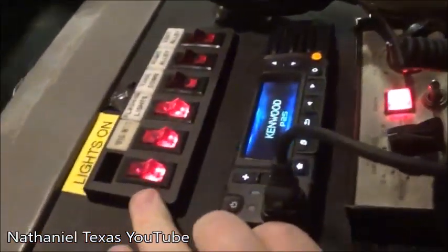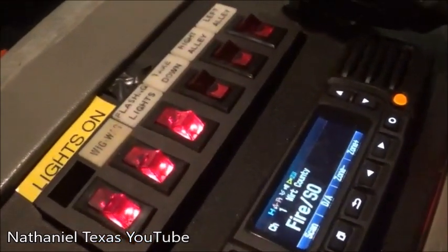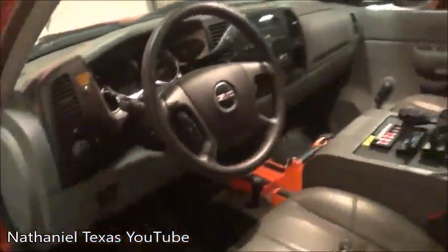You have your main light set up here — your wigwags, flashing lights, takedowns, and your right and left alley. We have a Kenwood radio and an older model siren. I think it's a Southern BP — if anyone knows anything about that, because I do not. All of our trucks also carry an extra radio. The lights on this truck are actually pretty dull compared to a lot of our others.